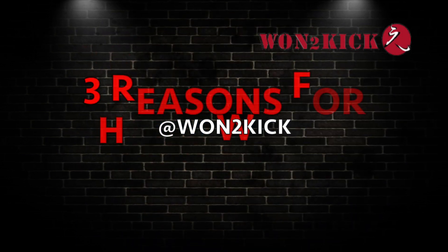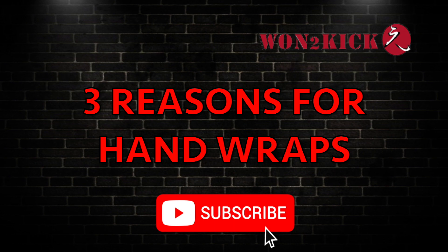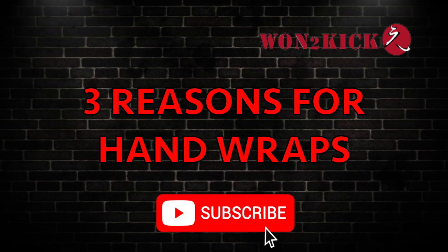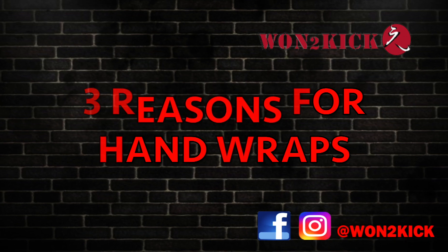Okay, so today we're gonna go over three reasons why to wrap your hands and how to do it. Now the way I'm gonna teach you guys isn't the say-all-end-all way to wrap your hands — there's multiple ways to do it. This is just the way I personally like to do it.